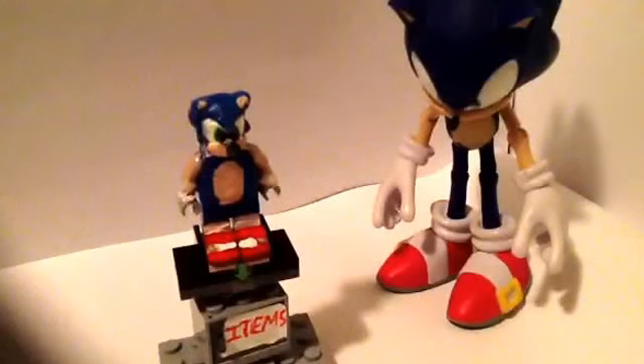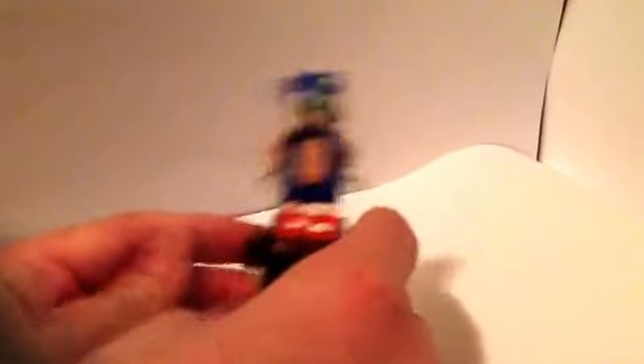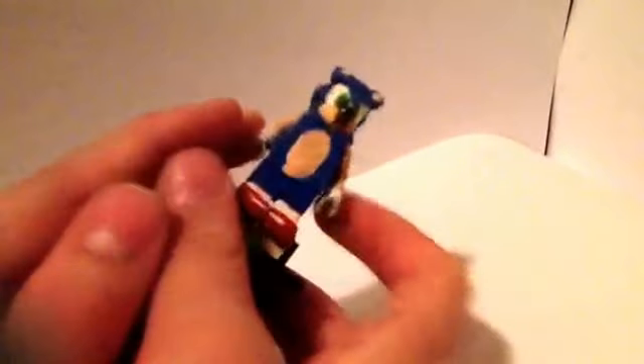I'm going to do a 360 of it and then go over all the details. Sonic's nose has fallen off many times through the versions, so I super glued it on this time. There's not really much to him — he's got the bands, though one sort of broke, but it's still there.